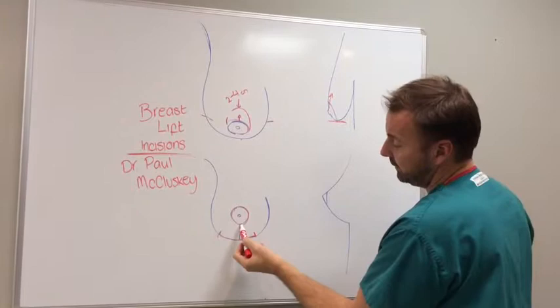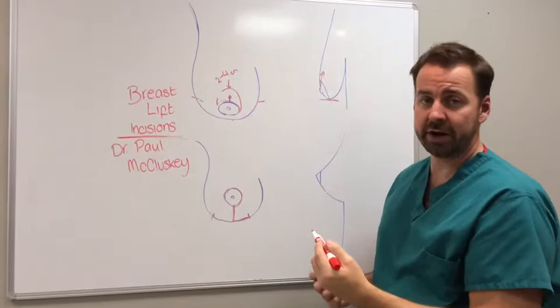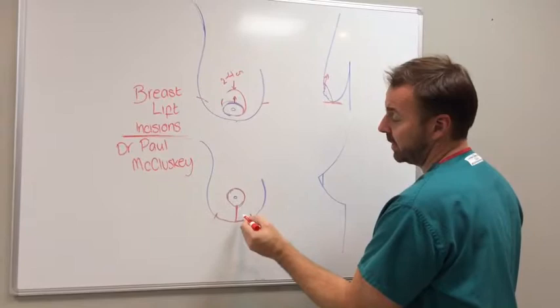To really get a full lift you have to include at least the vertical scar for the lollipop lift. Certain people are good candidates for just a nipple lift, but if the entire breast is hanging low or ptotic, as we say, then you'll need the vertical incision.